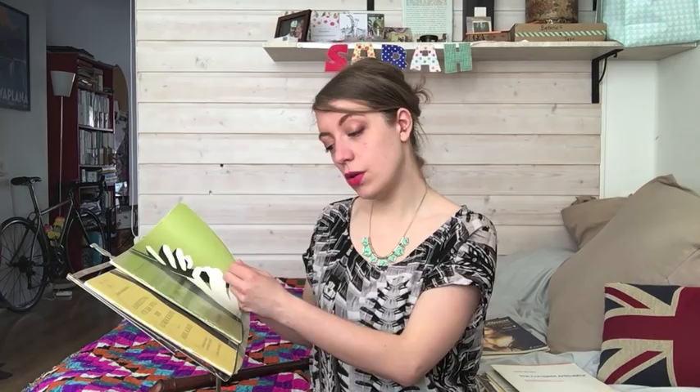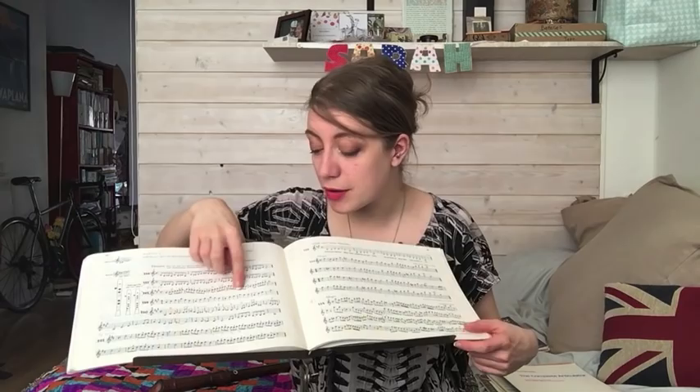Book one reads much more like a normal recorder method. For example, it introduces a note like C-sharp and immediately puts it into the repertoire — folk songs and Handel. It's a little bit dry, so I wouldn't recommend it as a book to actually learn the recorder with, but it's a great way of coupling repertoire onto what you're already doing.